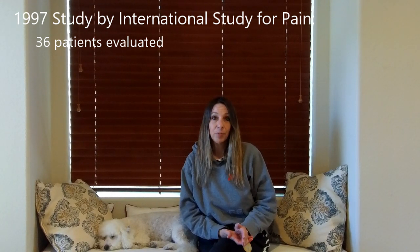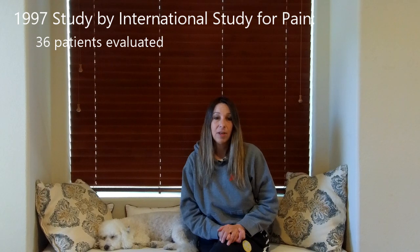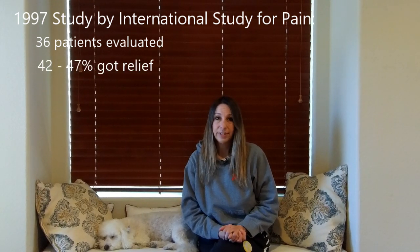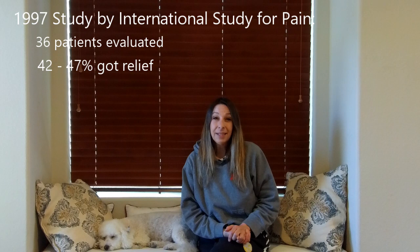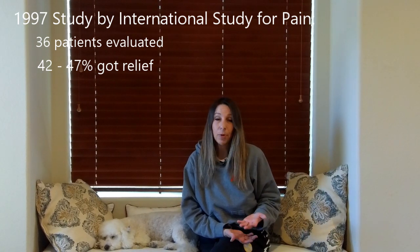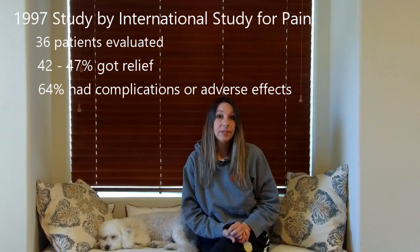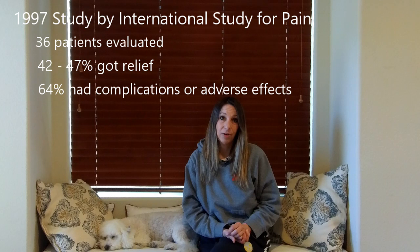42 to 47 percent of the people did get relief from the spinal cord stimulator, depending on whether it was a lower or upper limb. Then 64 percent of the people in the study did have complications or adverse effects from the spinal cord stimulator.